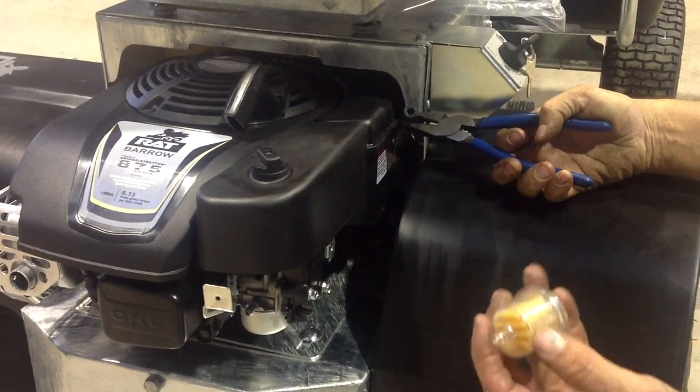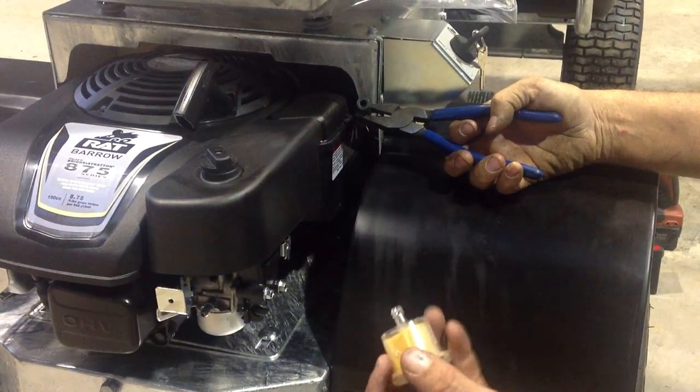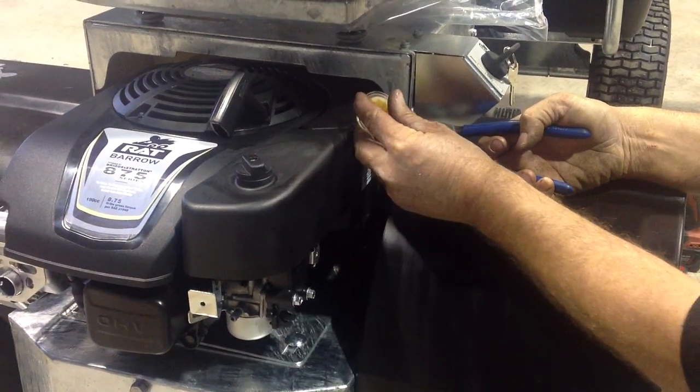The fuel filter has an arrow on it showing the direction of the fuel. Make sure the fuel is going in the right direction.